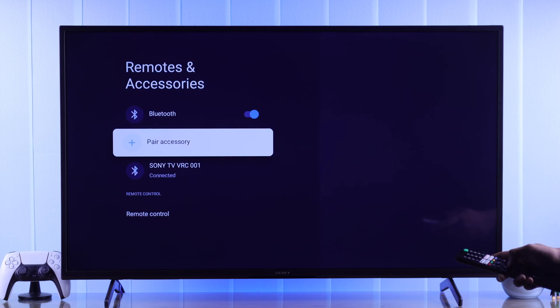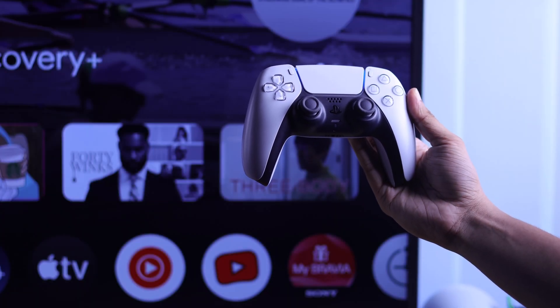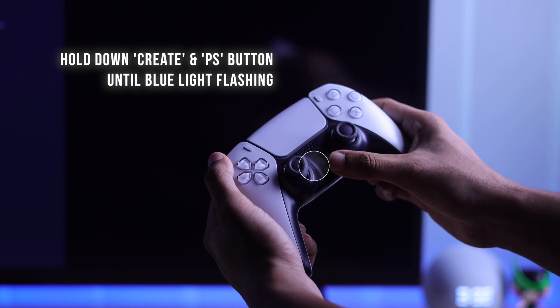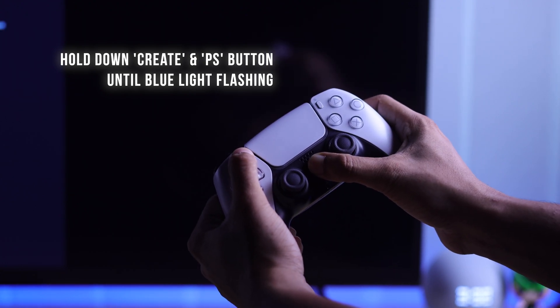Select Pair Accessory. Now grab your DualSense controller and hold down the Create or Share button and the PS button together until the blue light starts pulsating.